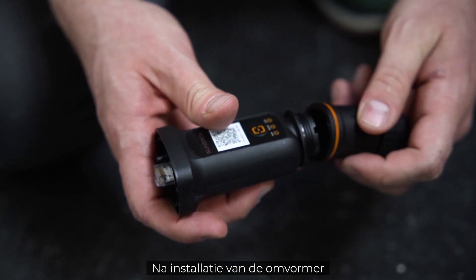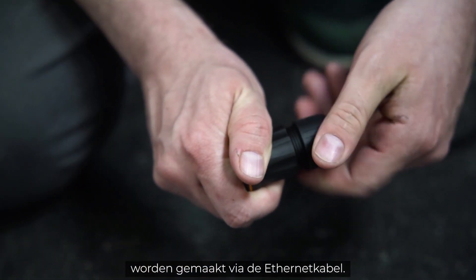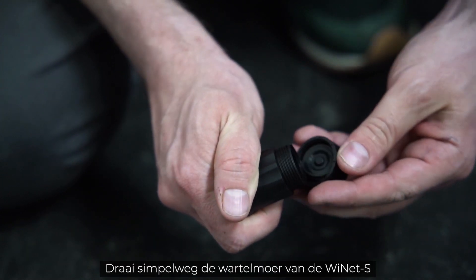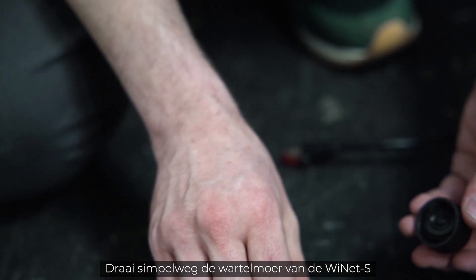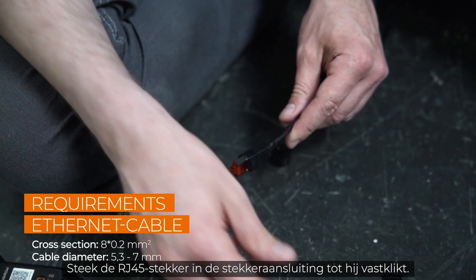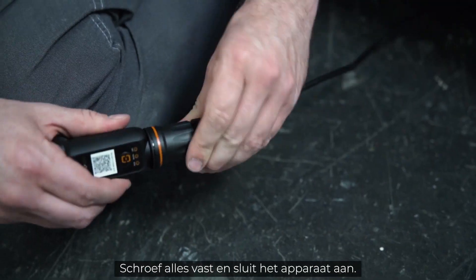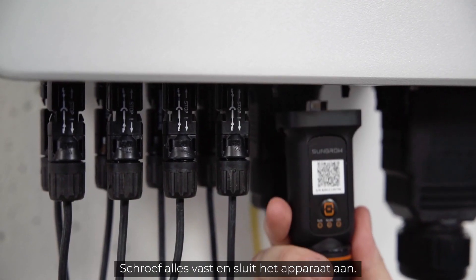After the installation of the inverter, the only required step for the commissioning is the connection via the Ethernet cable. Simply unscrew the swivel nut from the Ynet S and thread the network cable through it. Insert the RJ45 plug into the plug connector until you hear a click. Screw everything together and plug the device in.